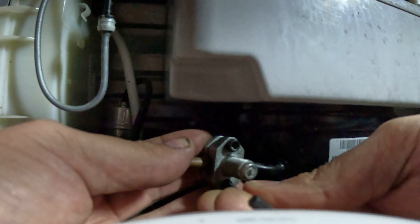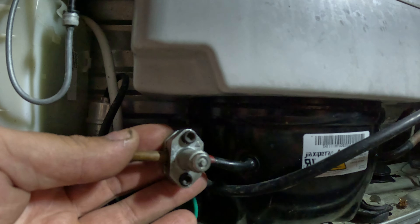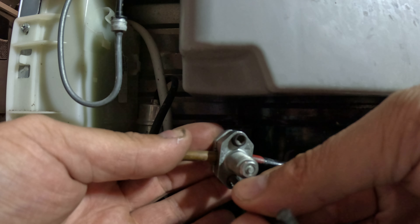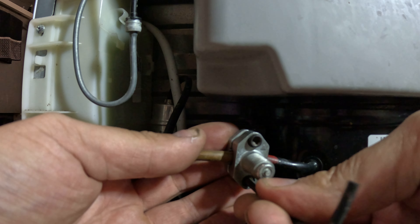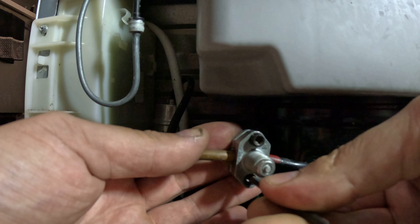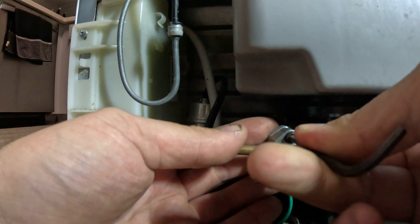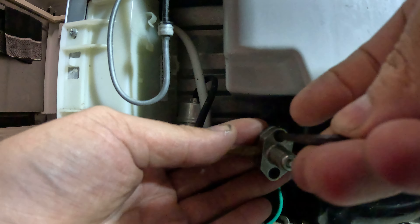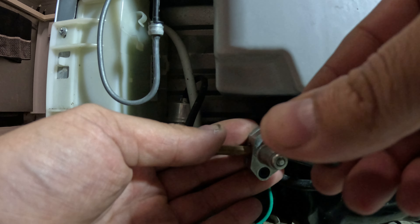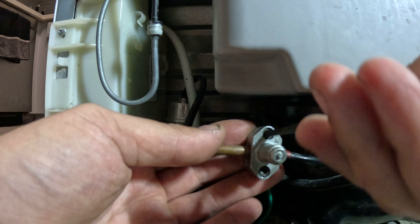You want to screw the line tap valve down pretty evenly. Do about five turns on one side, then about five turns on the other side — you want the screws to be on that pipe pretty evenly. You don't want one side tighter than the other, or else it'll start leaking. You've got to make this pretty even.